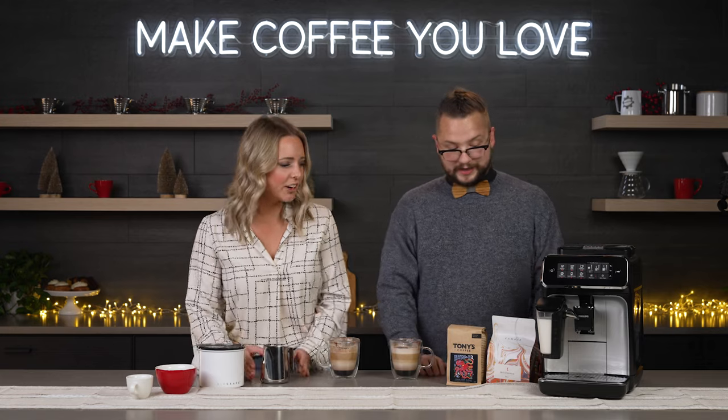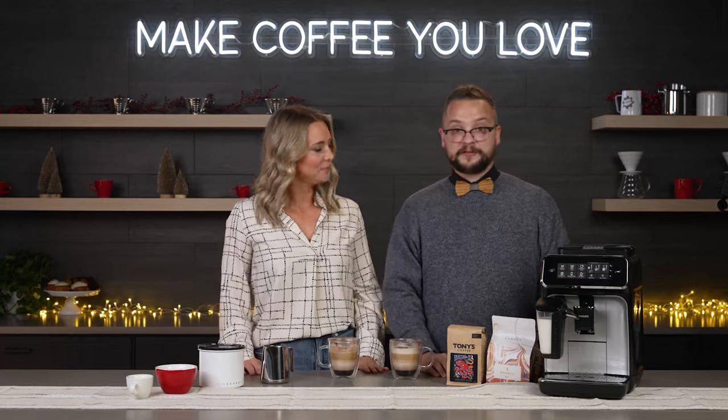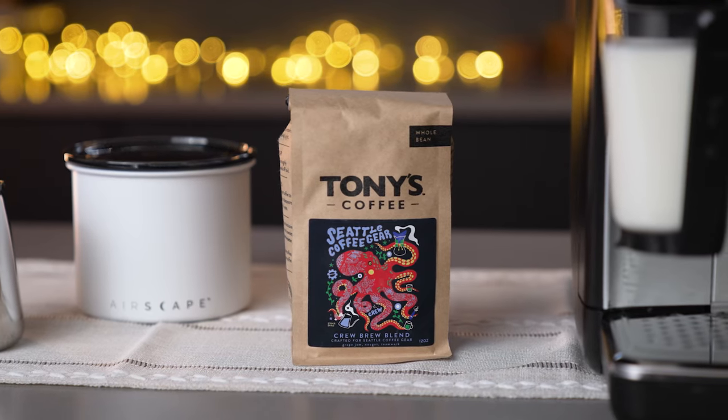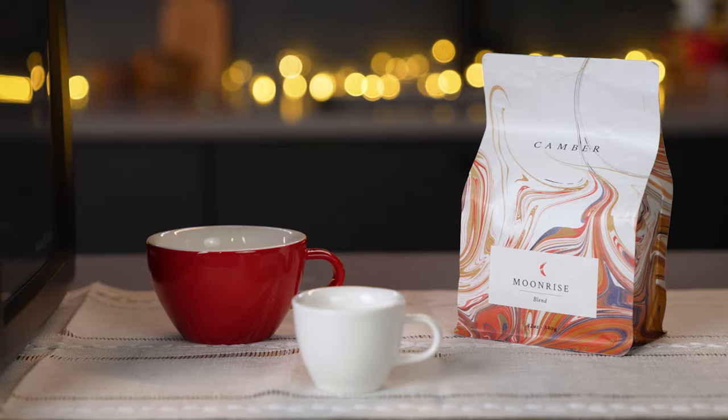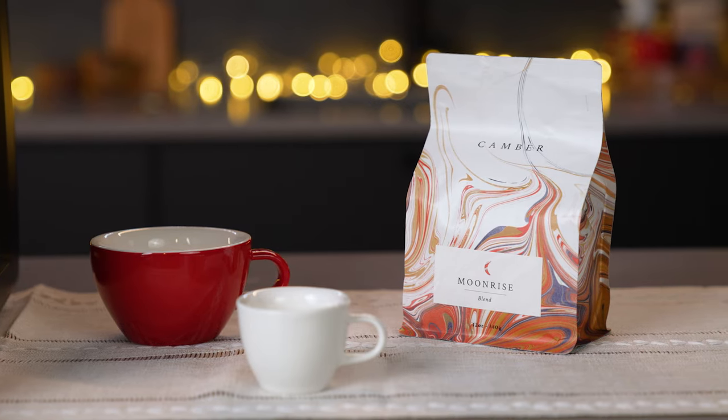And then you have coffee here, because fresh beans — that's what we do here. Fresh coffee is really a must to get the most out of this machine, and one of the key things with super autos is you don't want to go too dark. Sticking with something like the Crew Brew from Tony's or the Camber Coffee — both Pacific Northwest coffees — would feature really well in this machine.